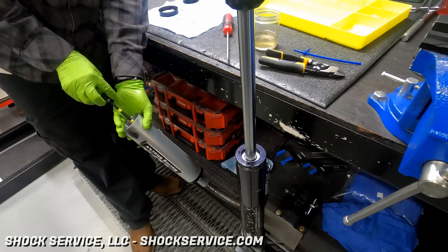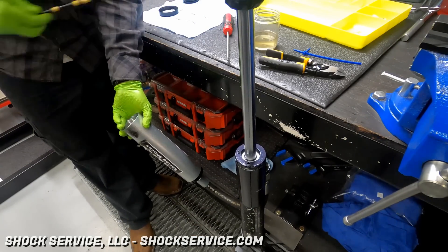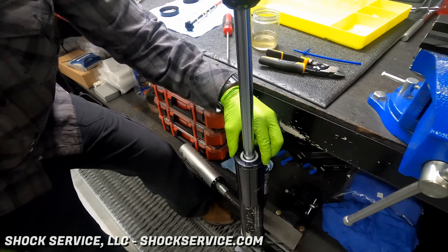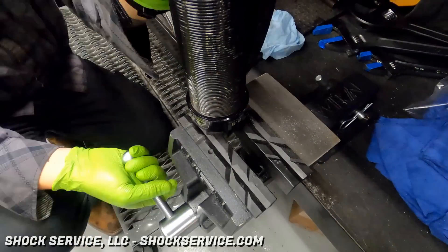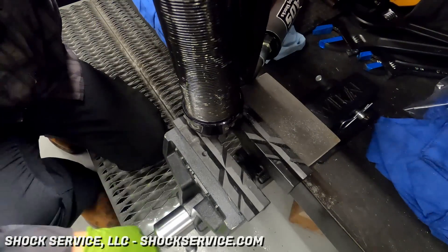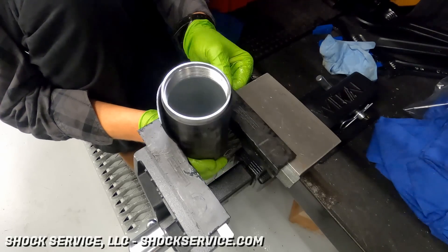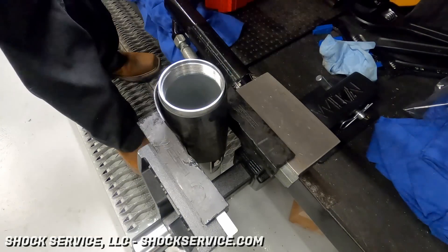This is where he's measuring the depth of the internal floating piston, which needs to be set to a specific position. We want to have enough volume for the nitrogen, but we also want a little extra oil in that reservoir. Reservoirs don't really do a lot for cooling, but for a racing application, the more you have the better.